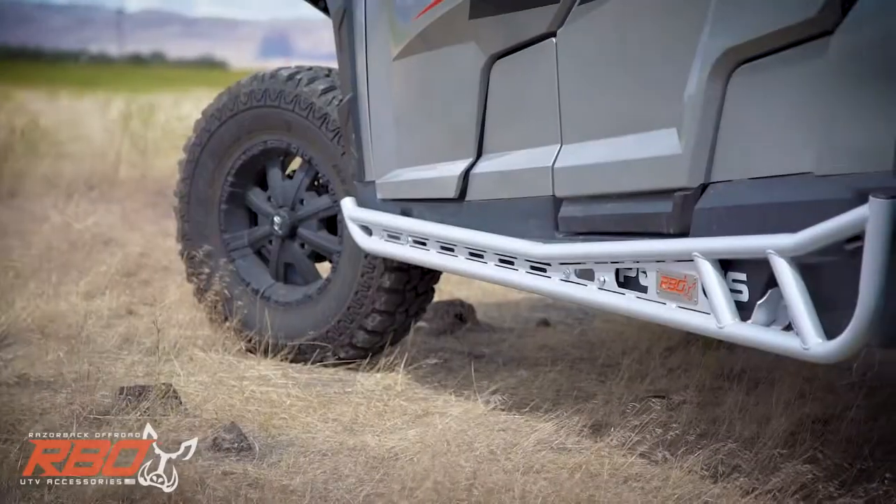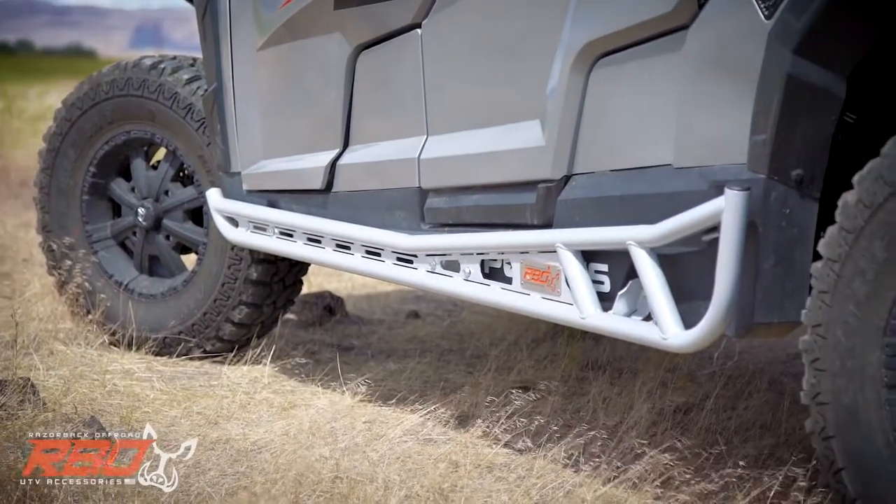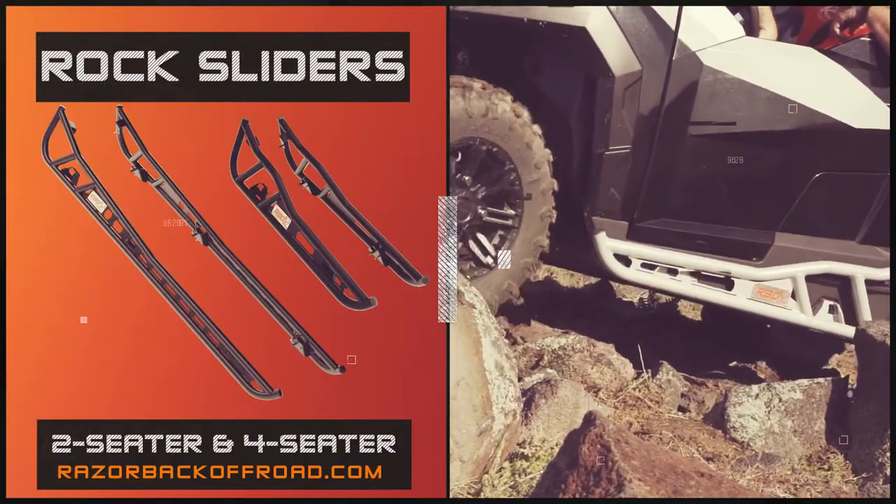Proudly built in the US, we utilize one and a half inch steel tubing with a fabricated low dispersion plate, all wrapped up in an endurance black powder coated finish.